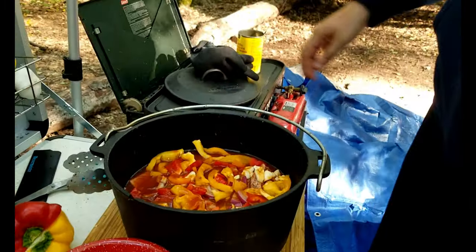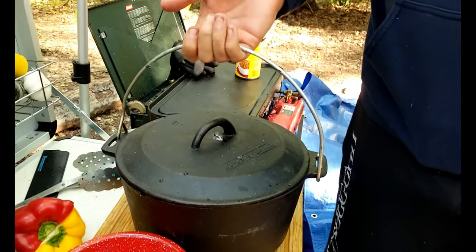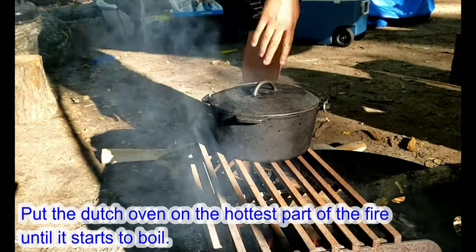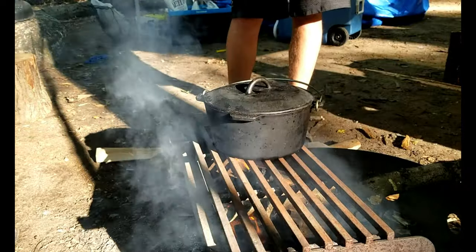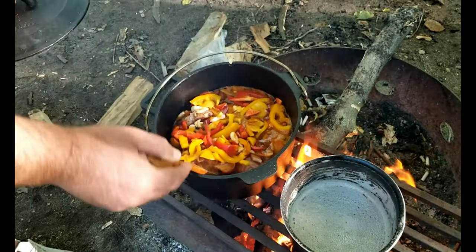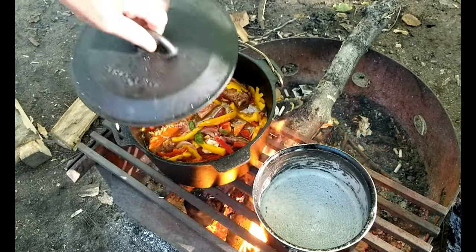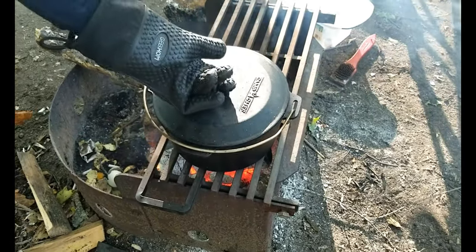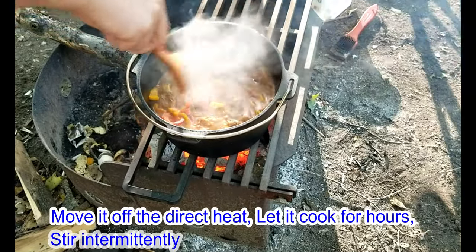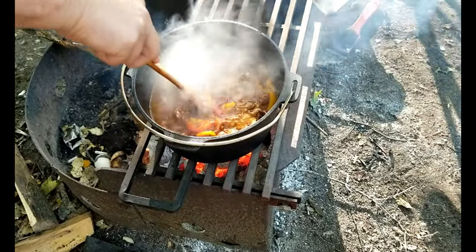That's starting to look delicious. Now let's put it on the fire. I'm going to put this on the hottest part of the fire to start to get it heated up, then we'll move it off and put it on a cooler part because we don't want it to burn — there's a lot of sugar in there, we want it to slow cook. It's starting to bubble, pretty good. Now we'll move it off the heat and move the fire over a little bit — give it a good stir. Those are gonna be nice.